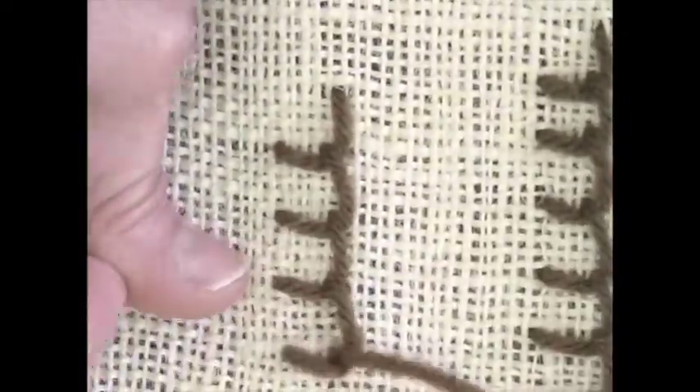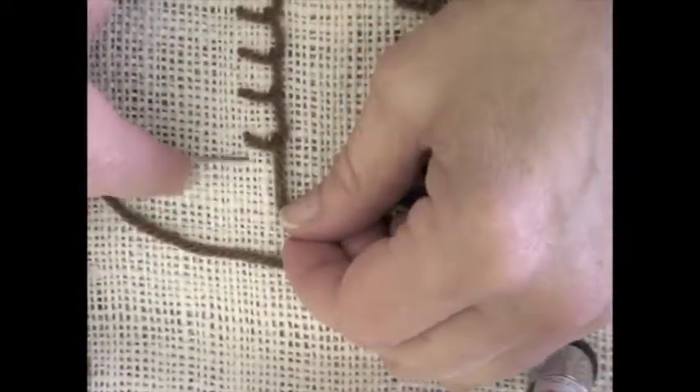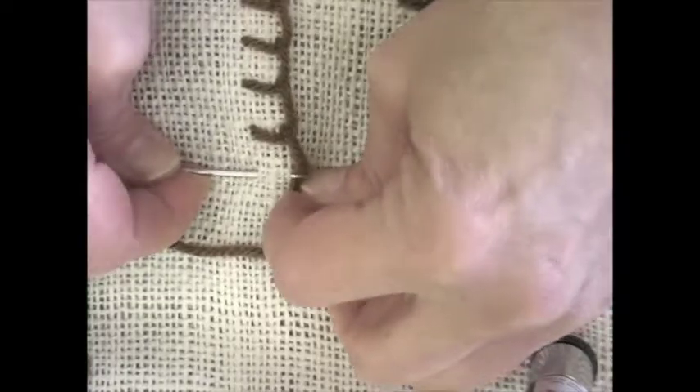Once you've learned how to do this you can do it in finer fabric where it's harder to count the threads and you can use finer thread instead of yarn. For that you'll probably end up having to just measure it — not using a ruler every time, but just learn to see what's approximately a half inch or a quarter inch or whatever it is you're striving for.